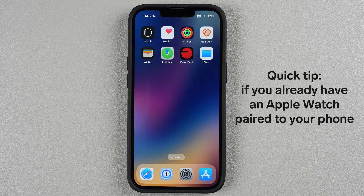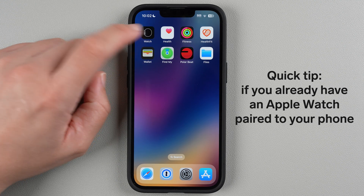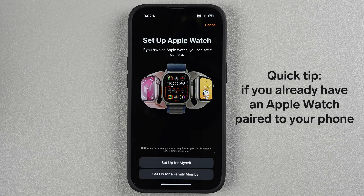Quick tip: if you already have another Apple Watch set up on your phone, open the Apple Watch app, tap 'All Watches' at the top, then tap 'Add Watch' and go through the same process.